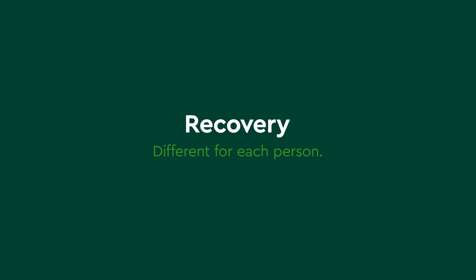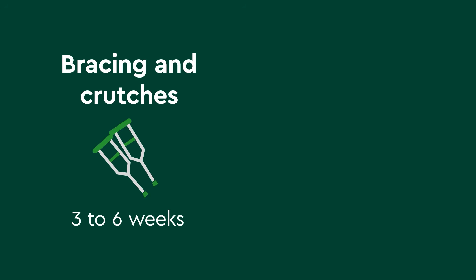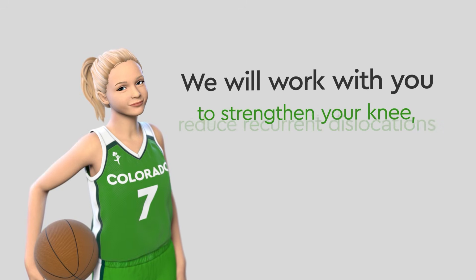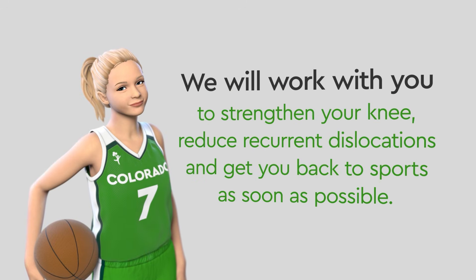Recovery time can be different for each person. Generally, most will be out of school for two to four days following surgery and return to sports in four to six months. Bracing and crutches usually last for three to six weeks, with physical therapy one to two days a week at first, then one visit every other week until you are back to sports. We will work with you to strengthen your knee, reduce recurrent dislocations, and get you back to sports as soon as possible.